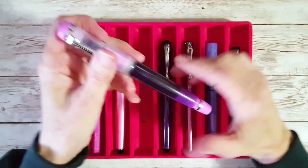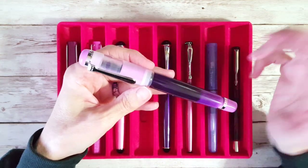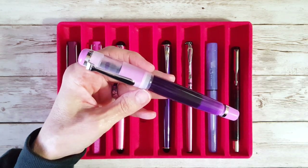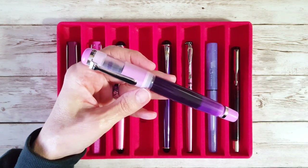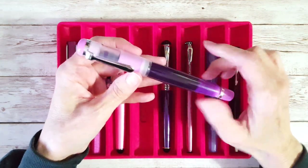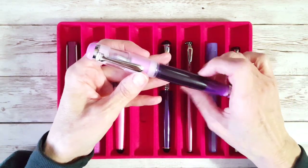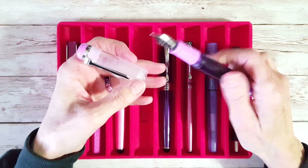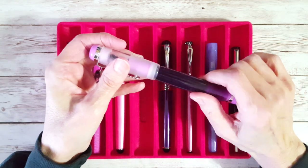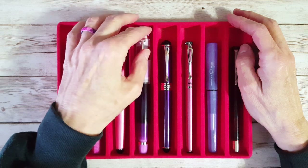Next up is another favorite. Last year, 2021 was all about Opus 88s, and this is probably one of my favorites — believe it or not, one of the smaller ones. The Koloro Red is my absolute favorite and was my first one, but this is the Omar with a color I think is called lipstick purple or something like that. It has a broad nib, and I've already opened the ink valve to make sure it's nice and ready.